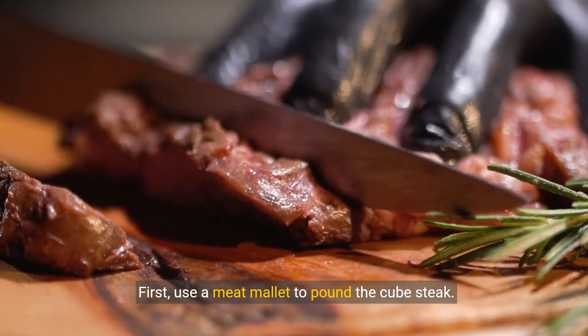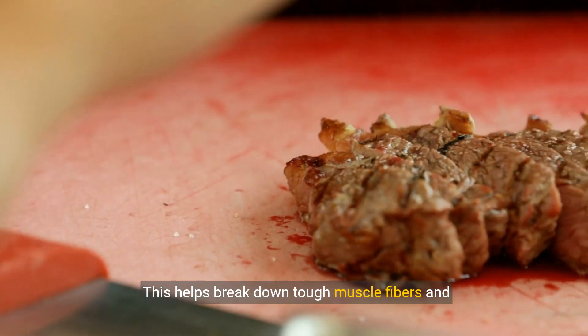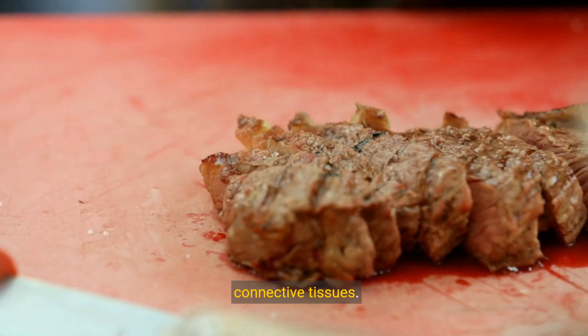First, use a meat mallet to pound the cube steak. This helps break down tough muscle fibers and connective tissues.